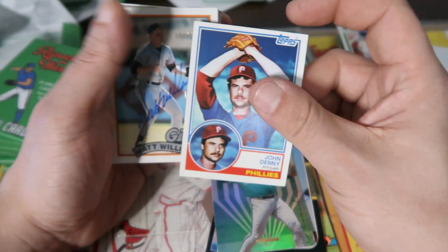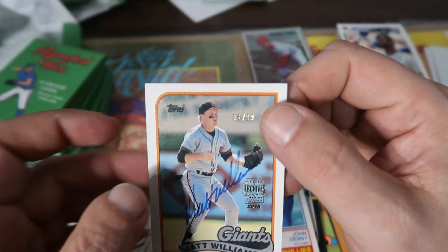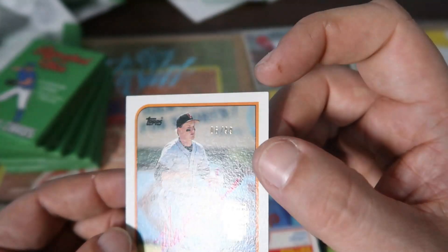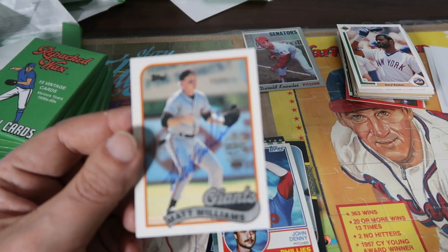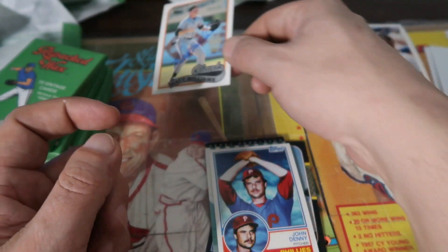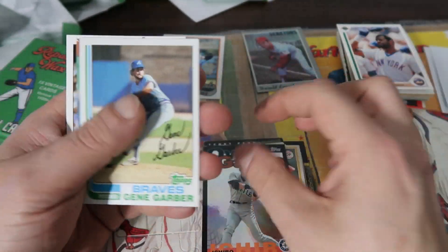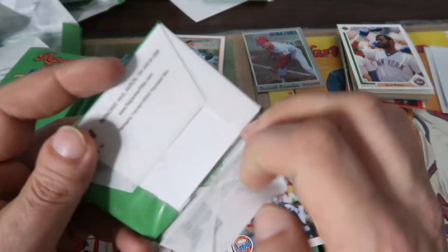Oh, look at this — we have an autographed Archives card here of Matt Williams! I wonder if that's a real auto — it's numbered out of 99. It's a buyback from 2018 Topps Archives, it is a signature series buyback. Look at that! Not a bad one — first time I ever pulled an auto from one of these, that's really cool. That's the hit of the box right there. It's the '89 Topps design on that one too.